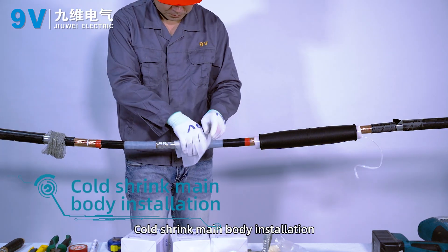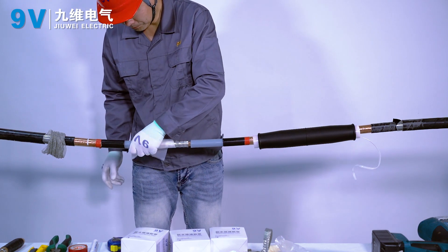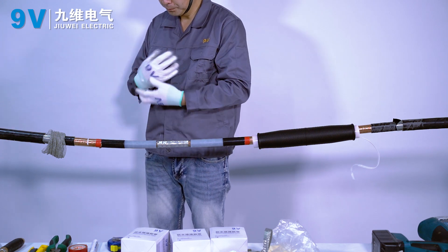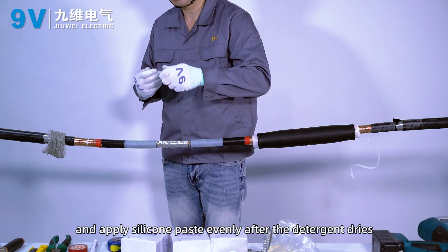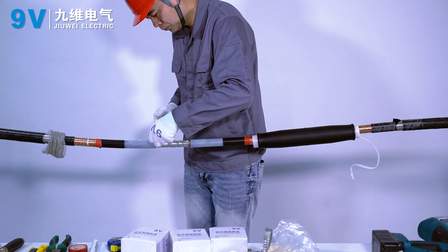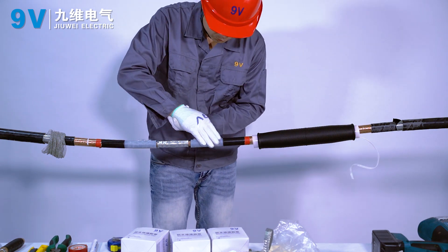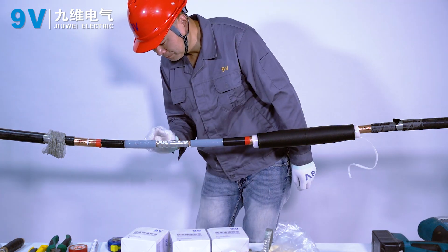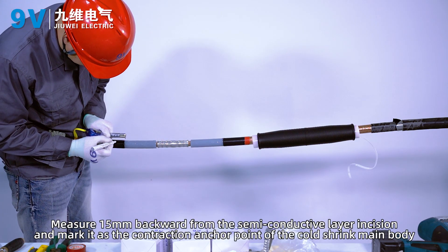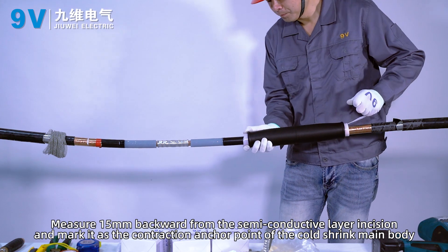Cold shrink main body installation. Clean the surface of the insulating layer with cleaning paper and apply silicone paste evenly after the cleaner dries. Measure 15mm backward from the semi-conductive layer incision and mark it as the contraction anchor point of the cold shrink main body.